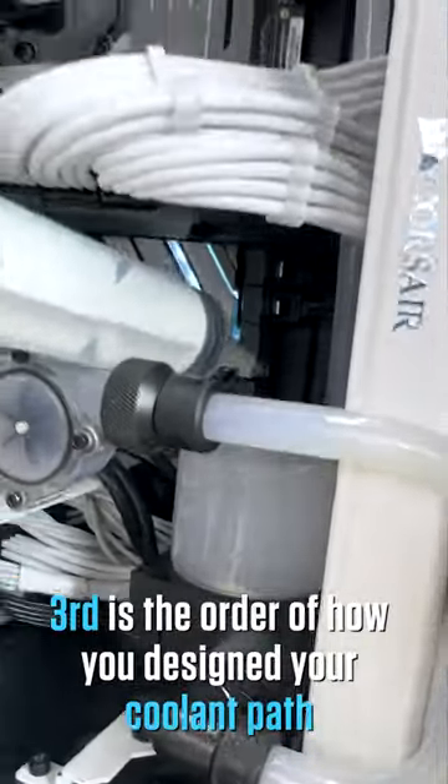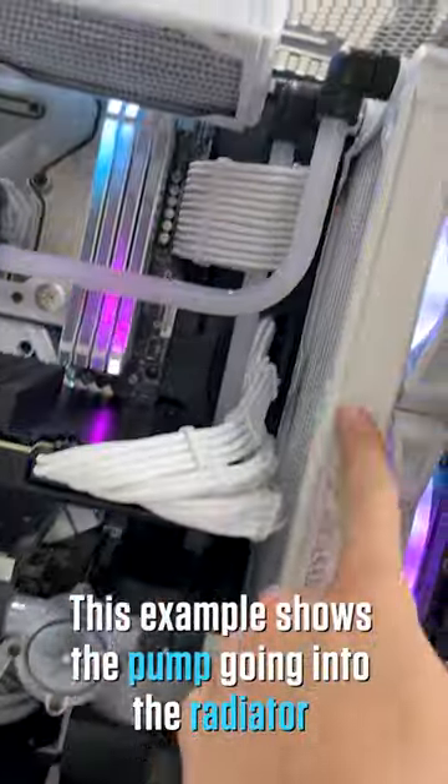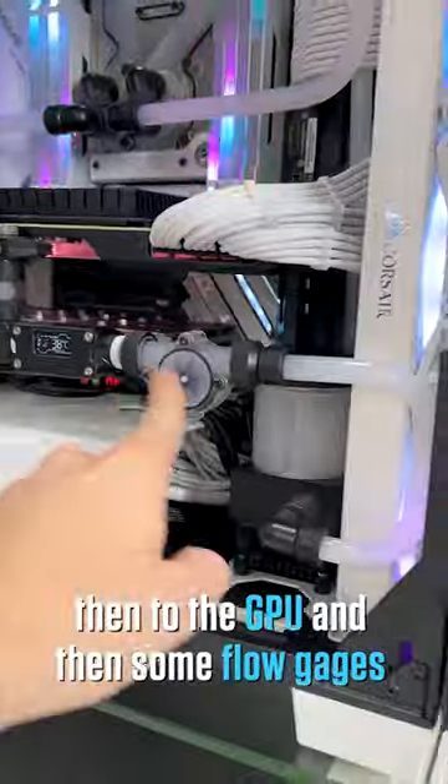Third, the order of how you design your coolant path and its configuration does not matter. This example shows the pump going into the radiator, then into the CPU, then into another radiator, then the GPU, and then some flow gauges.